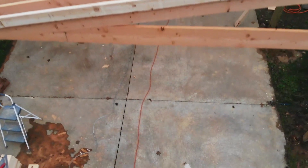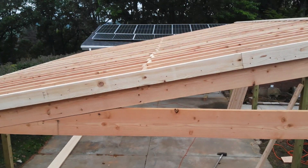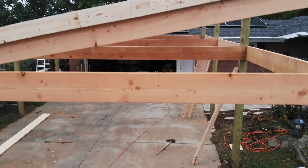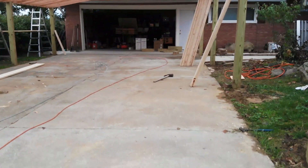This is what I came up with — this is my massive carport. If you're interested in the build, please like, comment, subscribe, and come on back.